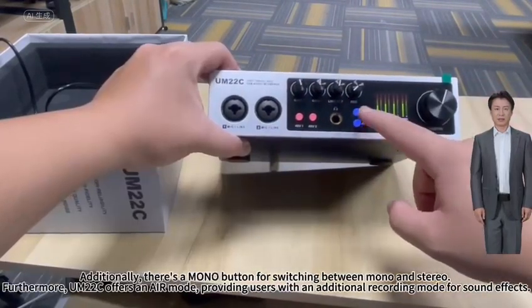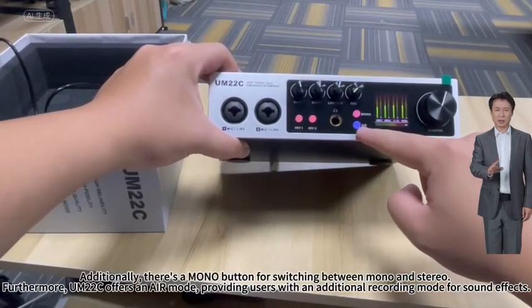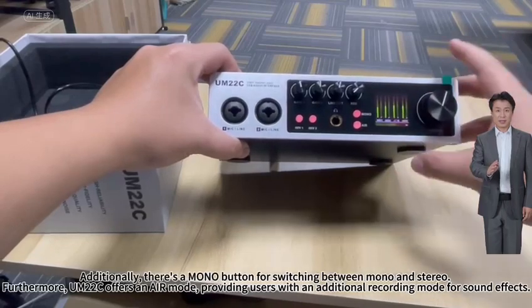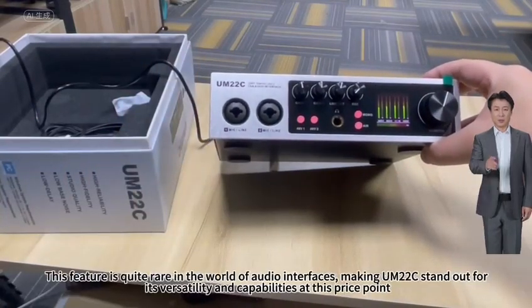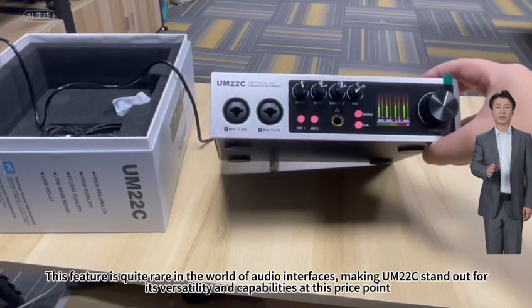Additionally, there's a mono button for switching between mono and stereo. Furthermore, the M20 to C offers an air mode, providing users with an additional recording mode for sound effects. This feature is quite rare in the world of audio interfaces, making the M20 to C stand out for its versatility and capabilities at this price point.